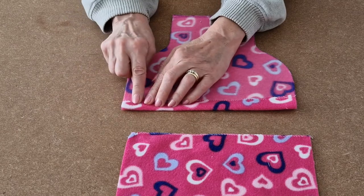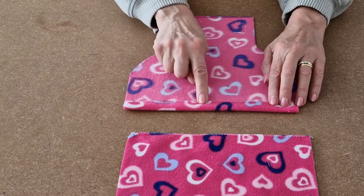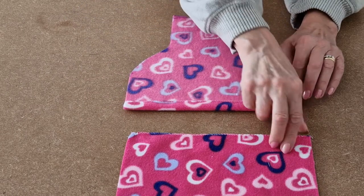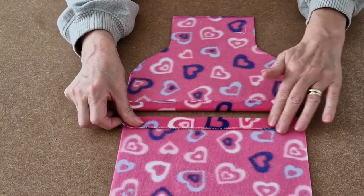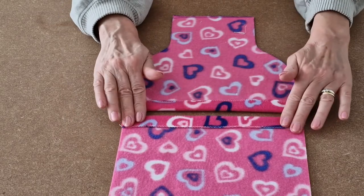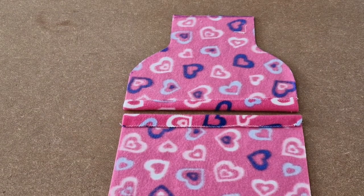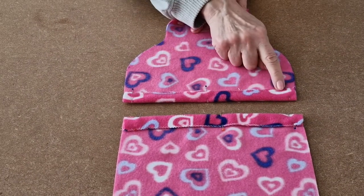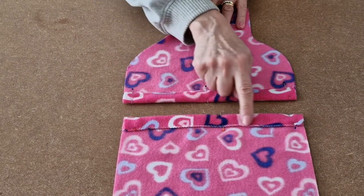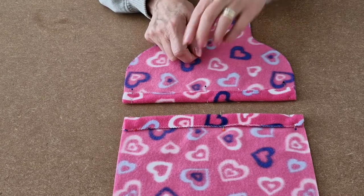Measure it and then get some pins and pin all along there, then repeat for the bottom half and pin into place. I've pinned along there and I've pinned along there and now I'm going to take it to the sewing machine.